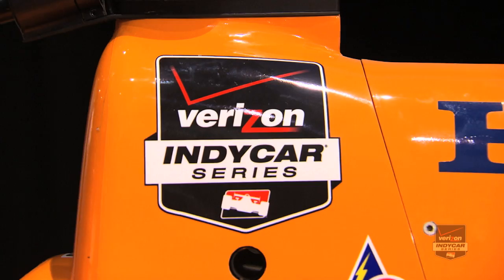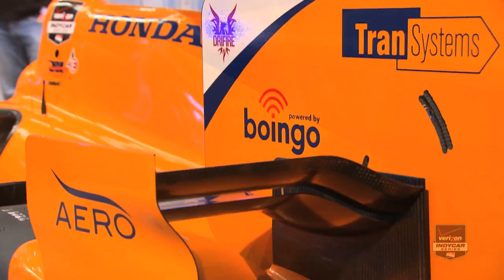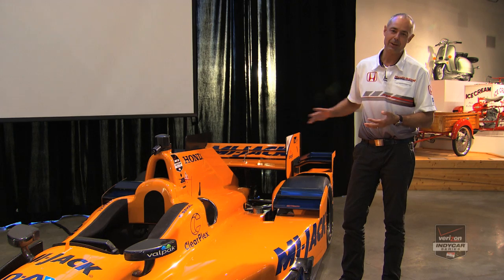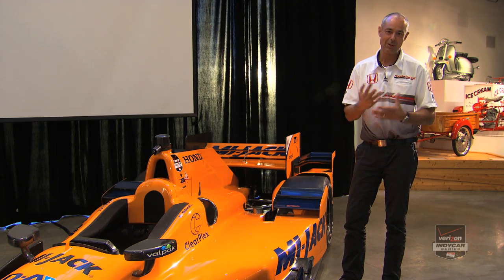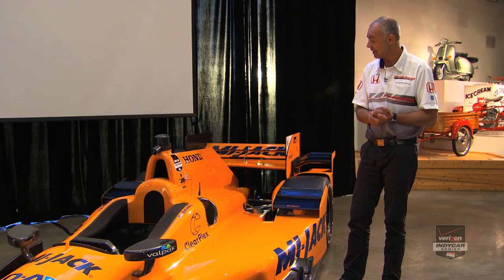In terms of the engine cover itself, fans will notice quite a big difference between what we've come up with and last year — really in terms of the fin on the back of the engine cover. There are some subtle shape differences to accommodate the Honda engine installation, but that fin assembly is pretty much the largest you can have under the regulations. We see some aerodynamic and performance benefits in having that, and it's interesting that we've gone in a different direction than our competitors.